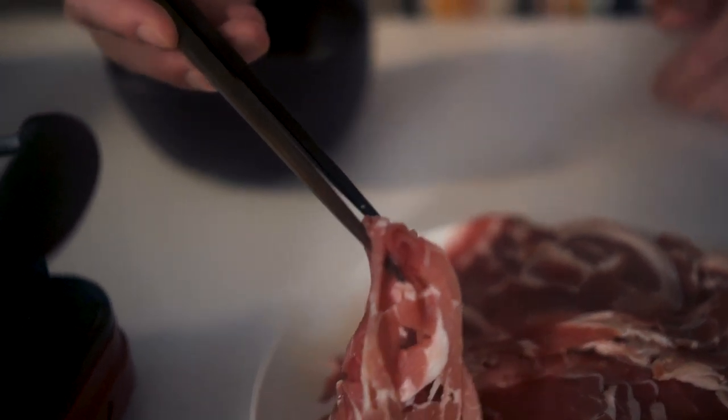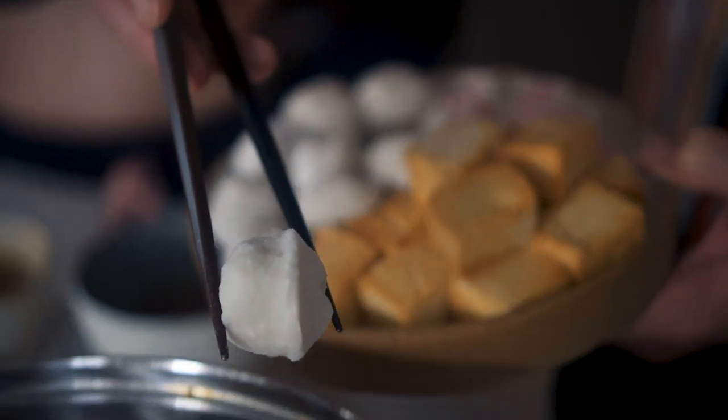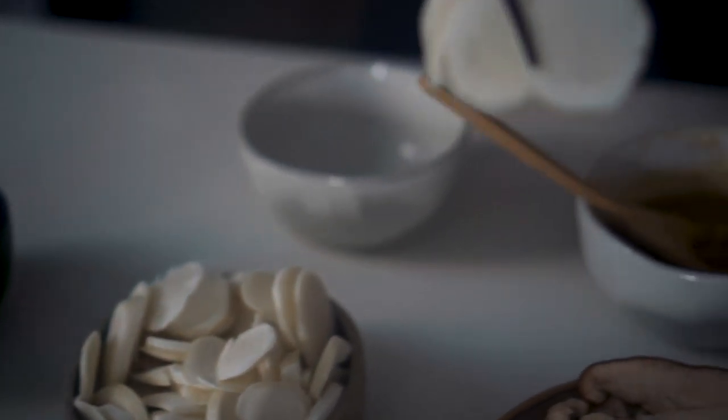Alright, now everything's prepared — it's time to eat! My favorite thing to put in first is the meat because it adds umami flavor to the broth. I like to add all the things I want to eat first, so I'll add the fish tofu, miandao, and noodles. The cool thing about hot pot is you cook the way you want, so you get to eat exactly what you want when you want it.